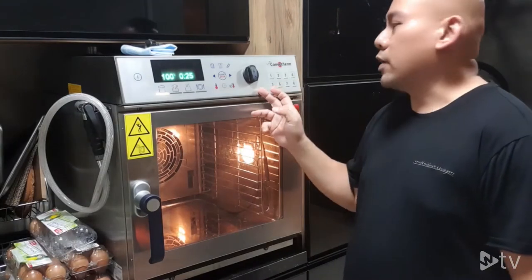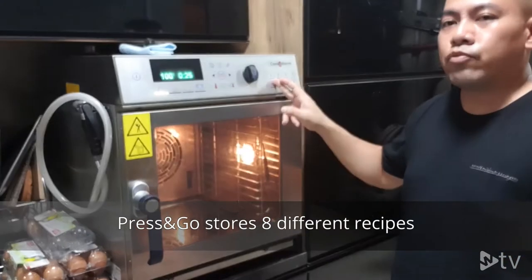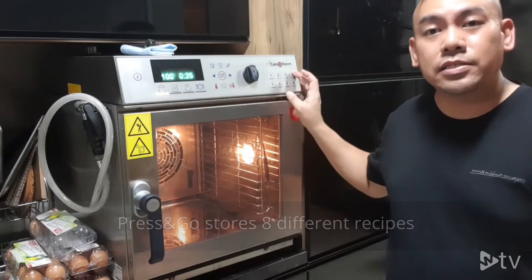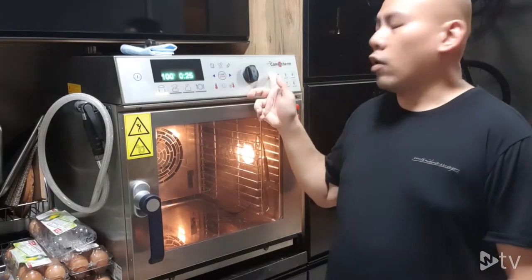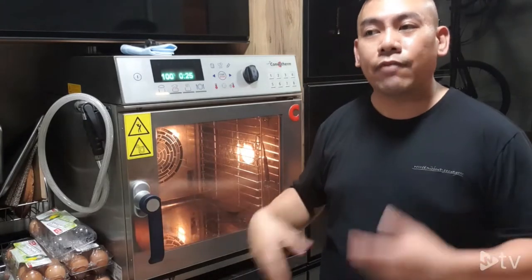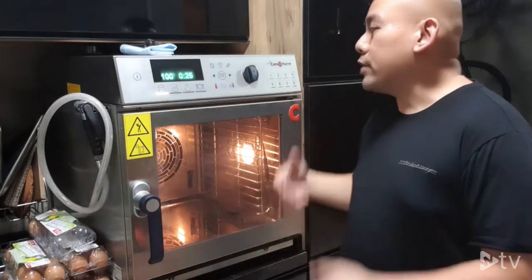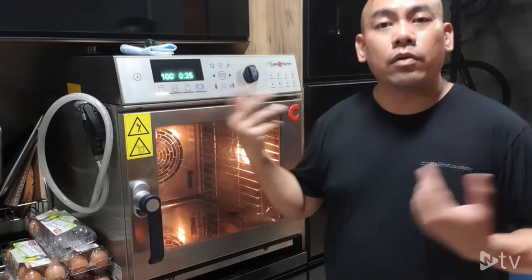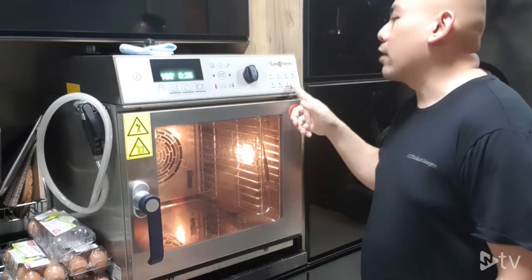With the Press and Go feature, you are able to pre-select and pre-store eight different recipes. Just touch the icon and the oven will do the cooking by itself. Whether you do steam rice, steam vegetables, baked croissants, grilled chicken, or grilled pork every day, you can store it into these eight shortcut icons.